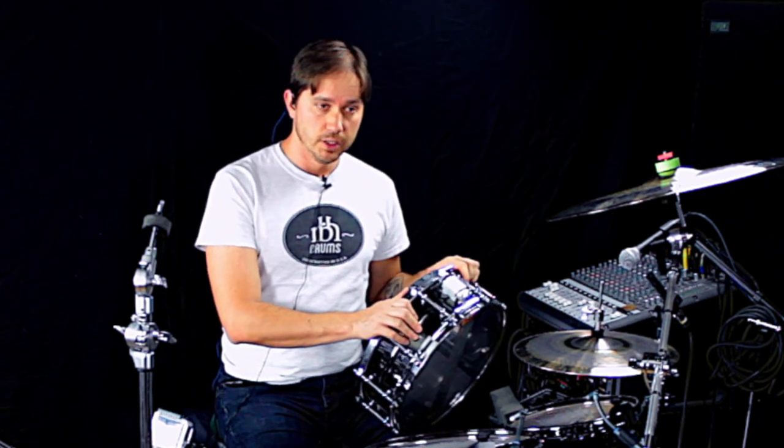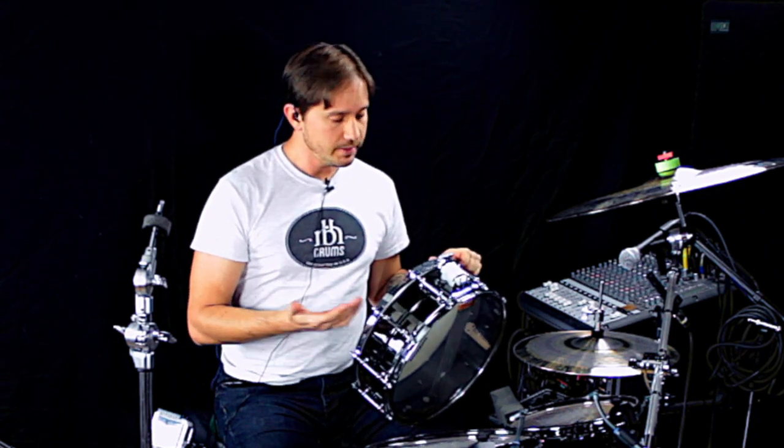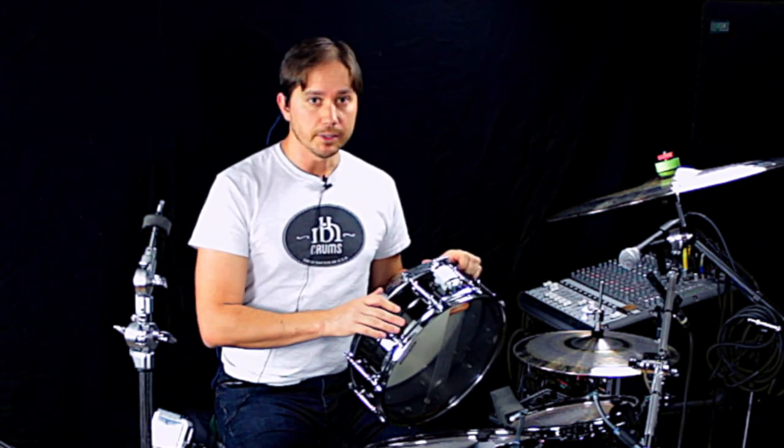I heard that it beat out a lot of more expensive drums, and that just made me really curious because I'm always looking for the best sounding drum for the least investment. At the time, it was only a couple hundred dollars.